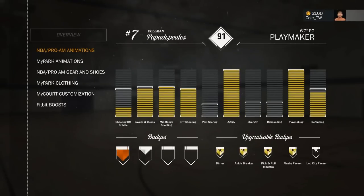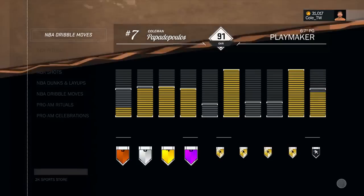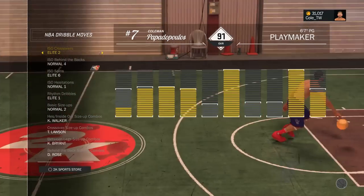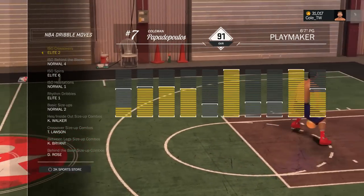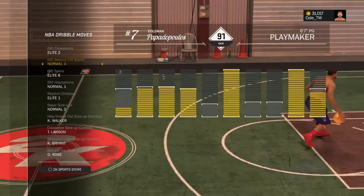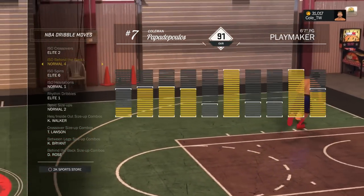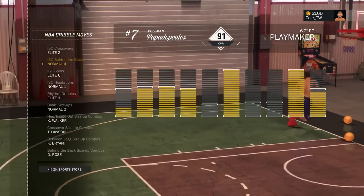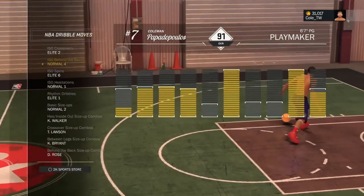Now I'm going to be showing you guys the signature styles you need in order to pull off this move. You're going to want to go to dribble moves, NBA dribble moves, and you got to buy it, but you're going to want to have Elite Two ISO crossover and ISO behind the back Normal Four. Earlier in the year I did use Elite Six, but now I think Normal Four is better — it creates a ton of space and I think you get more ankle breakers off this move.